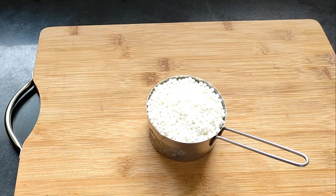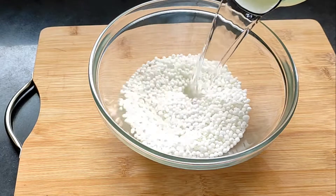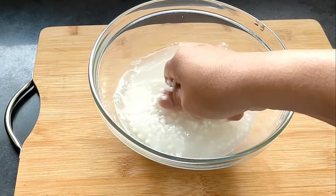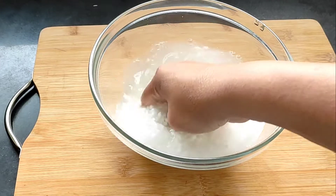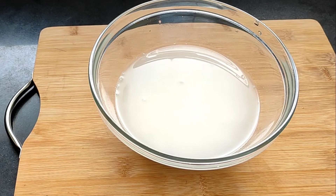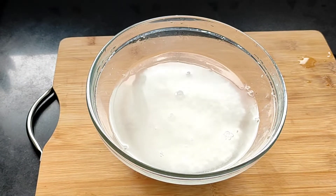First we have to wash this sabudana in three to four waters. I have taken a bowl and into that I'll be adding all the sabudana — the tapioca — and we add some water and wash this very nicely so that the extra starch gets off. You can see the water has turned cloudy, so now we discard this water and add some fresh water and again we wash it nicely.